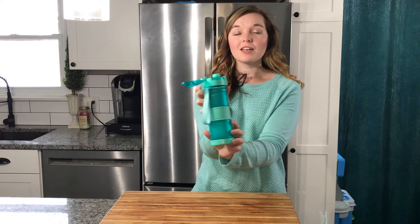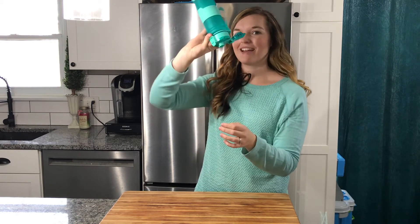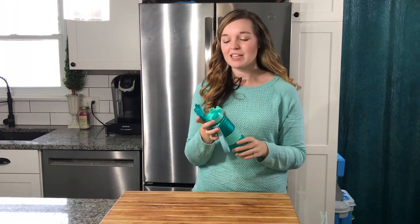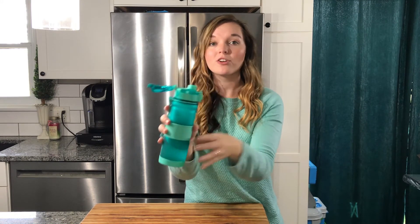It's got a nice one-touch push button right here. You just push it with your thumb, it pops open, and as you drink out of it you don't have to worry about it hitting you in the face. The lid also has a nice wide mouth, so the water just pours right out into your mouth.